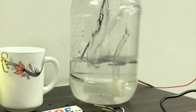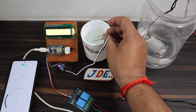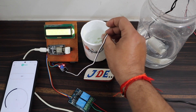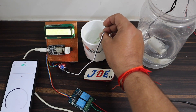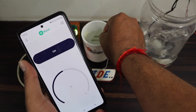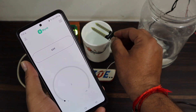Hey, hi friends, welcome to our channel Just Do Electronics. In this video I will show you how to monitor your plant — monitoring soil moisture, measuring temperature and humidity, and also controlling a motor, meaning a water pump. Follow along, watch this video, and let's get started.